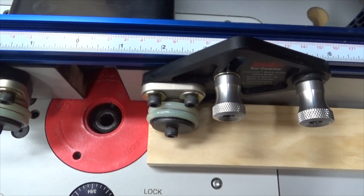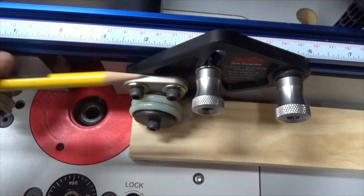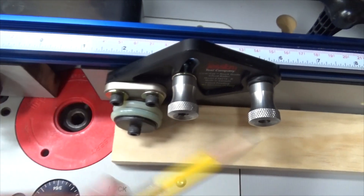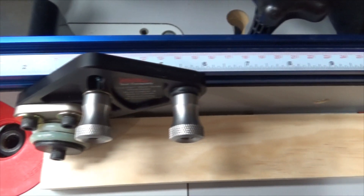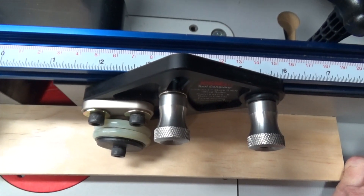The stock guides also pull the wood into the fence. They do this because the wheels are canted at a five degree angle, which pulls the stock into the fence. I intentionally left a gap between the wood and the fence, and as I advance the wood, you can see it gets pulled right into the fence.